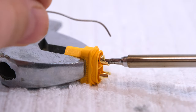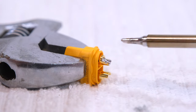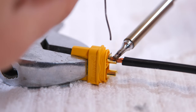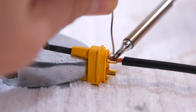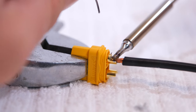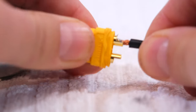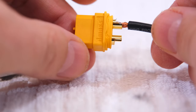Now I'm going to solder a cable to an XT60 connector. First I add a bit of solder at the connector. Then I add the cable and heat it up. Add a bit more solder. And so it works.